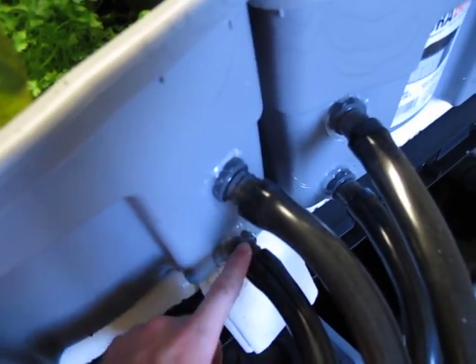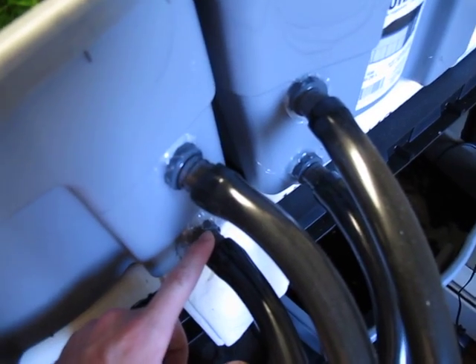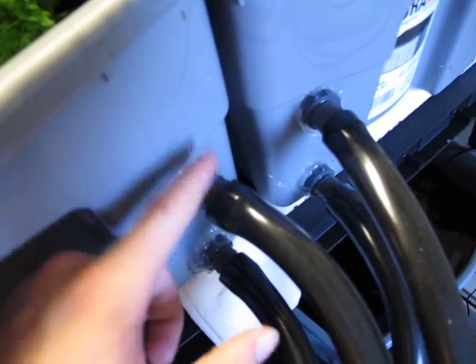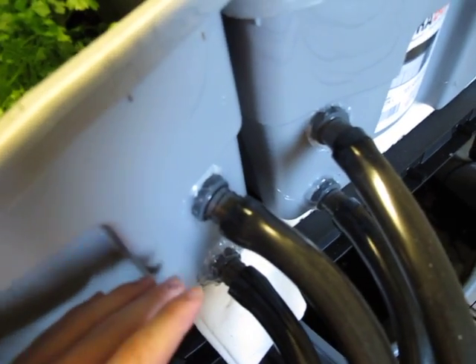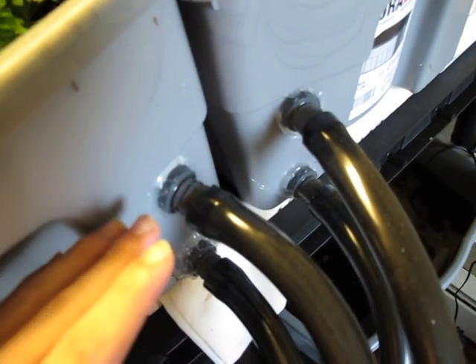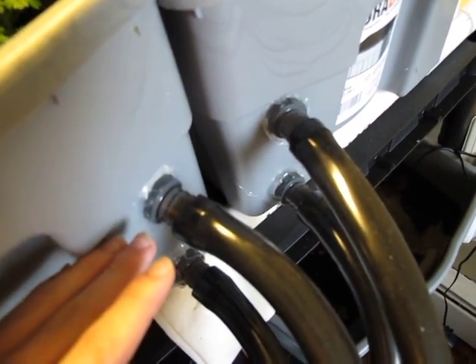Then over here, as you can see, I have four drains — two for each grow box. One is so that it can drain completely, and one is for the overflow so that it can actually ebb and flow. This is an ebb and flow system, so it'll flood up to this level but it won't get any higher.